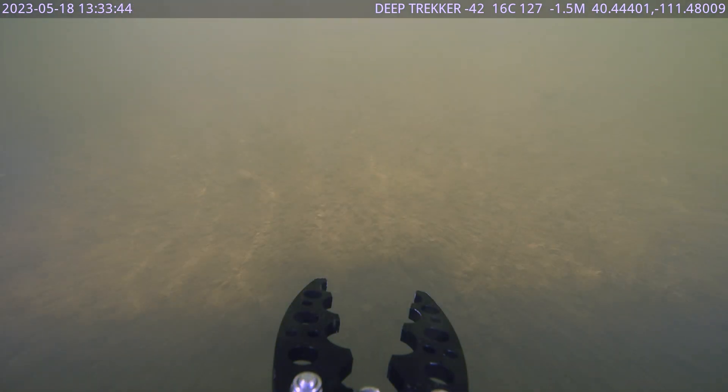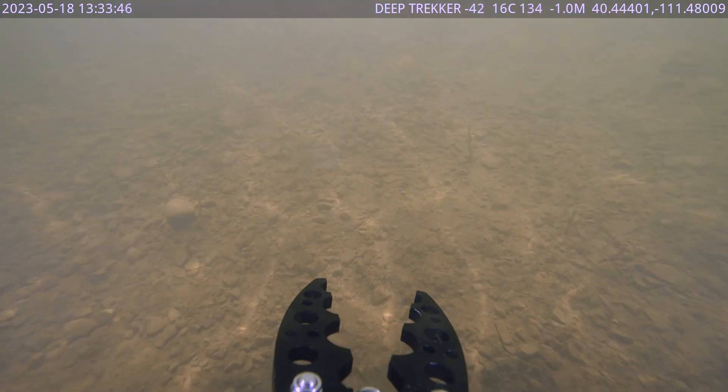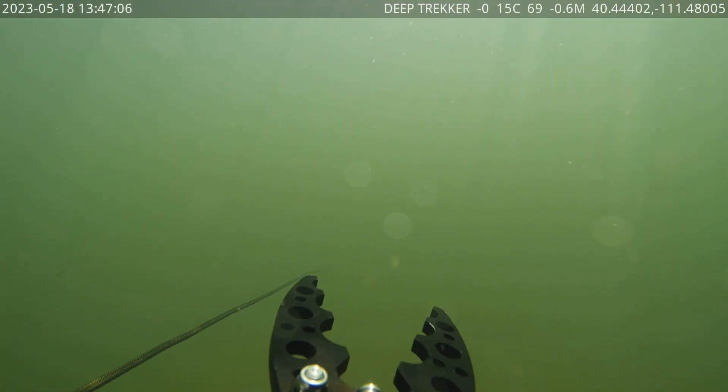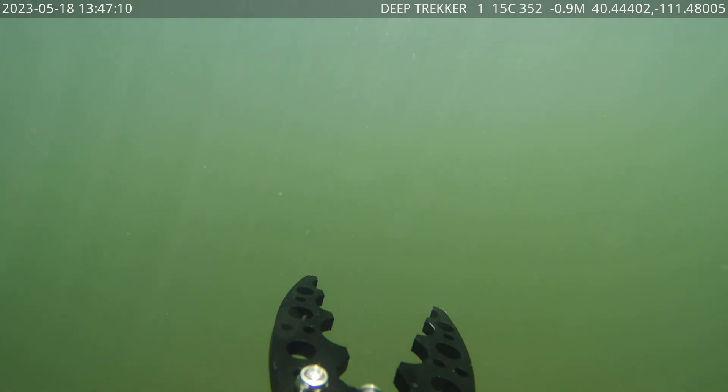As we mentioned in a previous video, the Revolution is rated for depths of up to a thousand feet — the same length as the included tether — and it can fight currents of up to three knots.